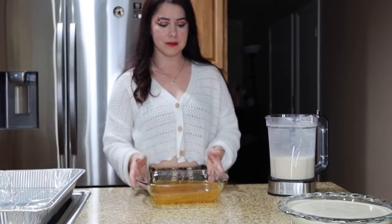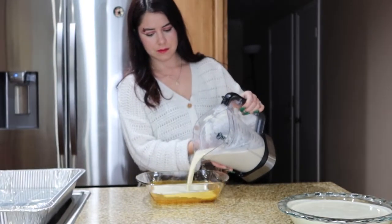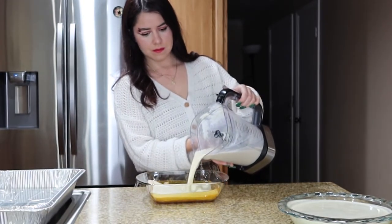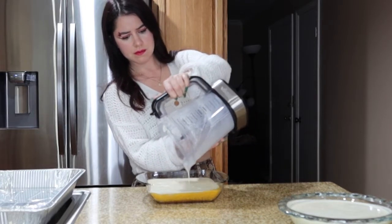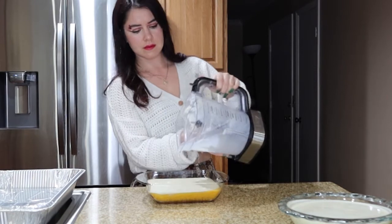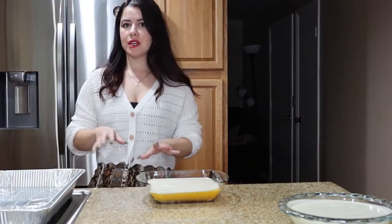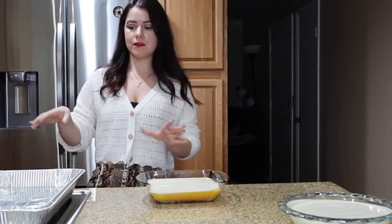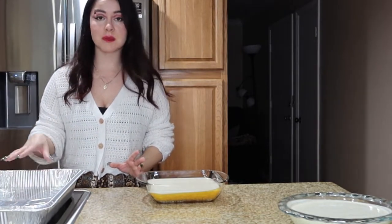It's cold enough so now I'm gonna go ahead and pour it in. When you put it in the oven, first put your water bath in and then place the pans on top — not all together — because it could end up splashing all over.